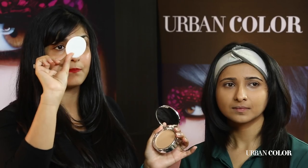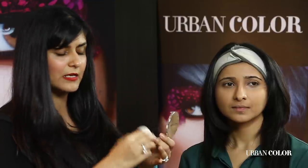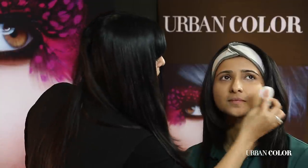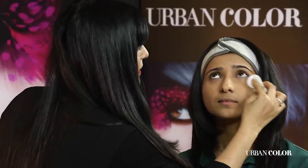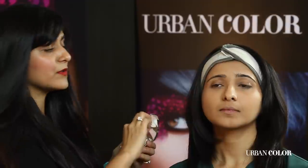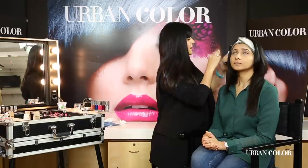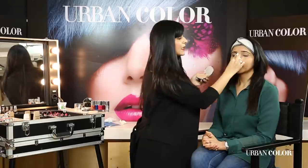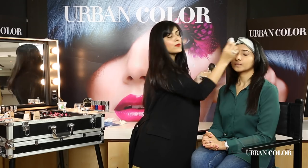The best part is it comes with a puff underneath. I'm taking a little bit on the puff and in a tapping motion going under the eyes especially, because it's very important to lock the concealer into the skin. I'm adding a little powder on the bridge of the nose and on the chin — these are your T-zone areas where you should definitely powder, because if you powder your T-zone your makeup will never look oily.